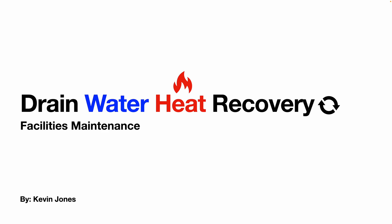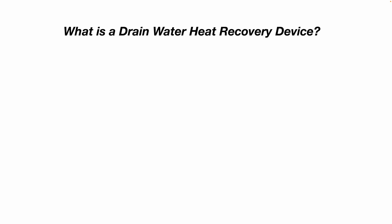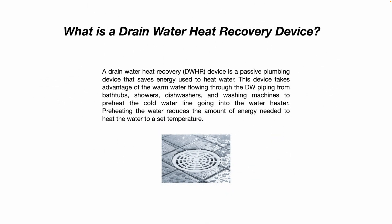Today we are talking about drain water heat recovery systems. A drain water heat recovery device is a passive plumbing device that saves energy used to heat water. It takes advantage of the warm water flowing through the drain waste piping from bathtubs, showers, dishwashers, and washing machines to preheat the cold water line going into your water heater. Preheating the water reduces the amount of energy needed, saving you money on your energy bill and reducing the work your water heater burner or electrodes have to do.